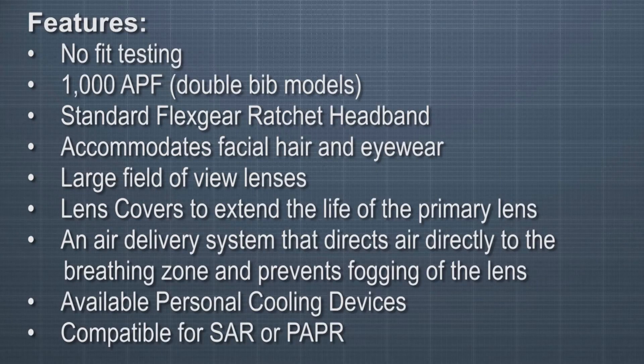Features of the CC20 include no fit testing, 1000 assigned protection factor for double bib models, standard flex gear ratchet headband, accommodation for facial hair and eyewear, a large field of view lens, lens covers to extend the life of the primary lens, an air delivery system that directs air to the breathing zone and prevents fogging of the lens, available personal cooling devices, and compatibility for both supplied air respirators and powered air purifying respirators.